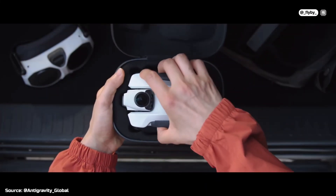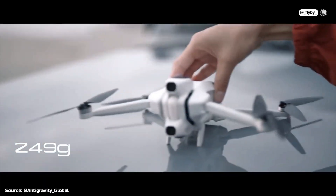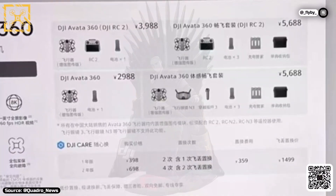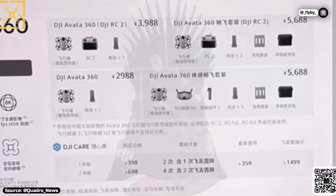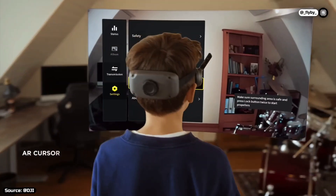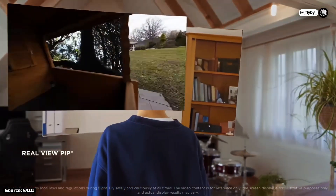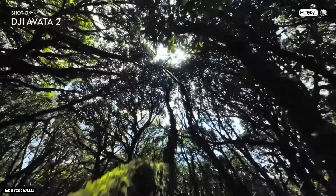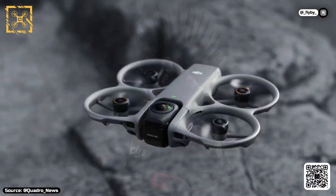The price will also be significantly lower than Insta360's drone. We're looking at a starting price of about €450 for the drone-only version, and the motion combo with the goggles will be priced at around €900. Historically, DJI prices outside China are about 20% to 30% higher than the direct currency conversion from Chinese yuan, so keep in mind that these prices are all estimated from the leaked Chinese prices, which would suggest much lower price points but unrealistic expectations.